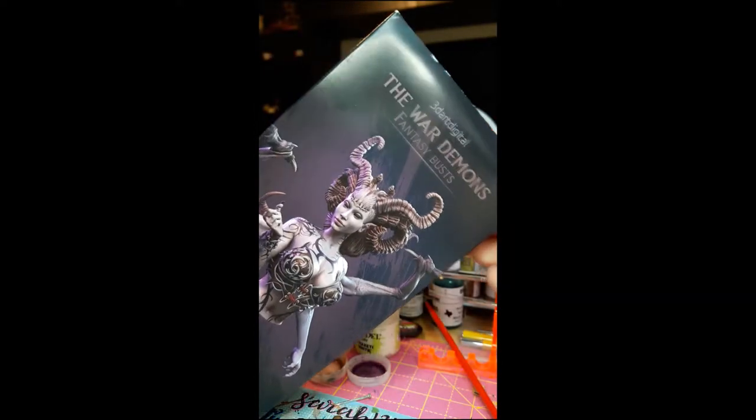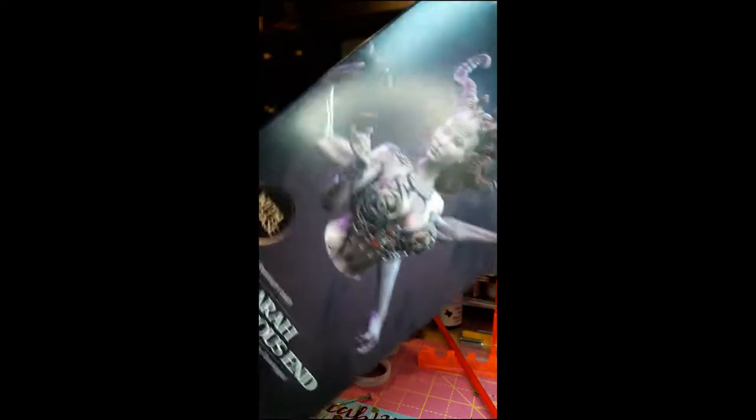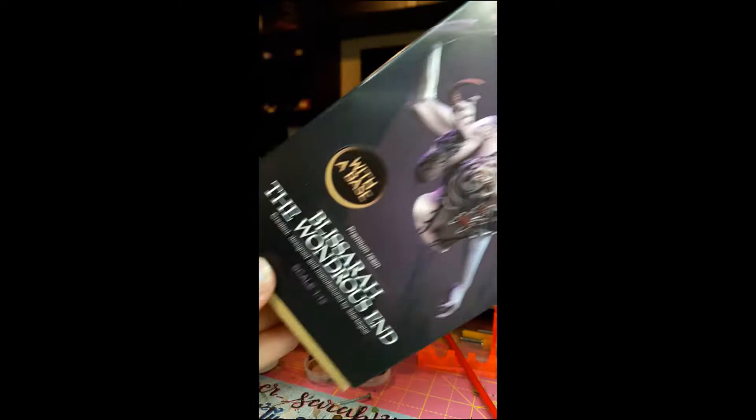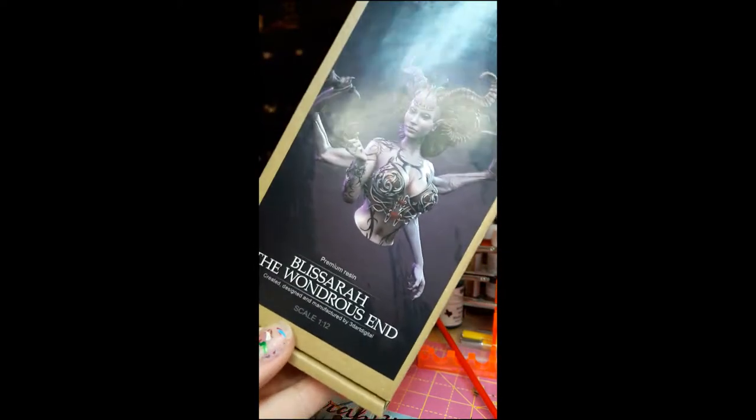Hi guys, this is Pascal from the Simeon Collective. Look at what I got today — this is a huge, huge pack. Let's see what's in there. Mail day from 3D Art Digital. Let's see what's in the box. Beautiful packaging.